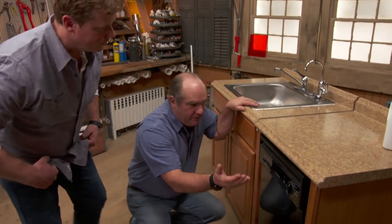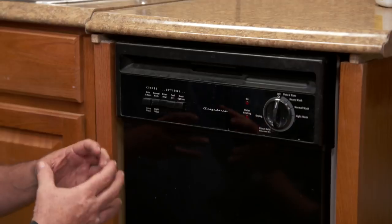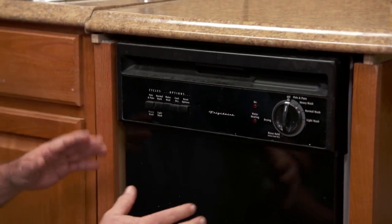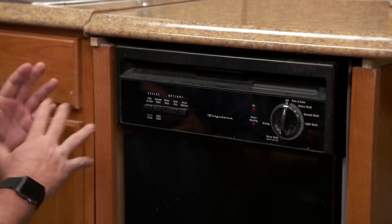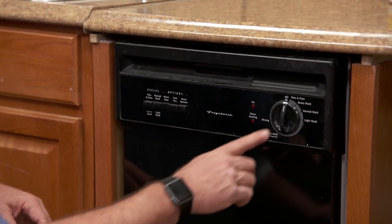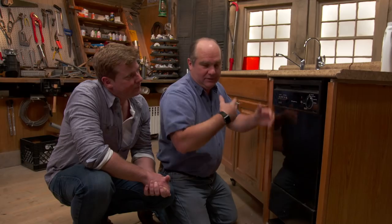Now on the front, everybody knows these, but really all you're selecting here is how long the cycles are. So if you choose light wash it's going to be shorter; heavy wash is really just longer, more cycles. And less water — so obviously you're going to get more if you have pots and pans, it's going to stay longer in a scrubbing cycle.